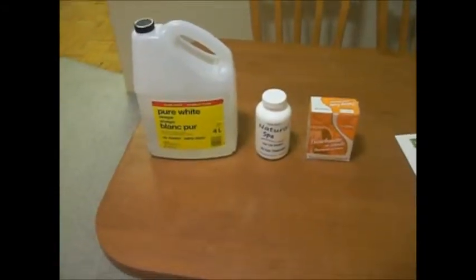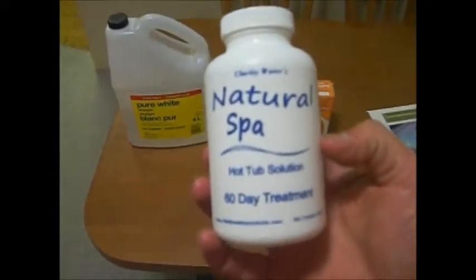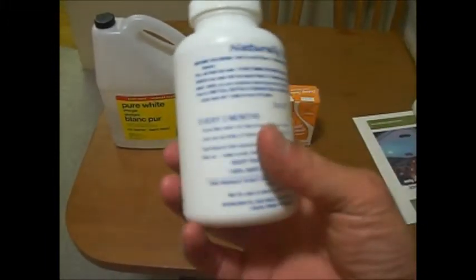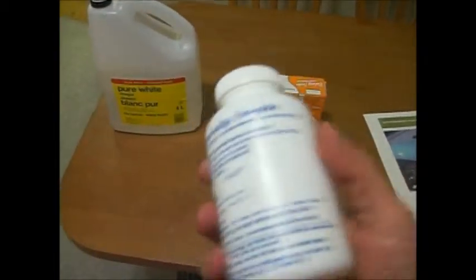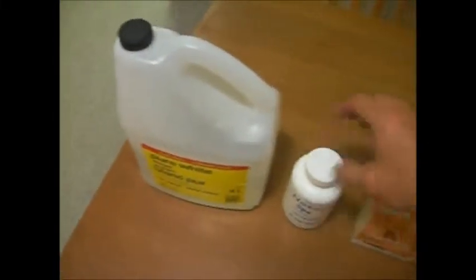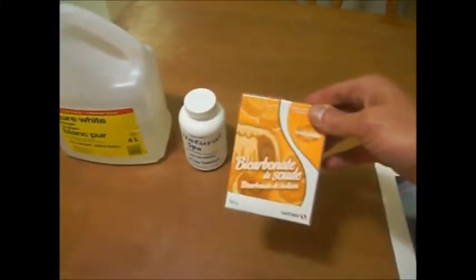pH is 7.37, so I'm trying to keep it about 7.3 — so far so good. Here are your three major ingredients for keeping your spa nice. This is a natural spa enzyme from claritywaterproducts.com — one of these every couple months, or once a month with higher bather load. If your pH goes down too far and it's too acidic, it's sodium bicarbonate — baking soda, real cheap.